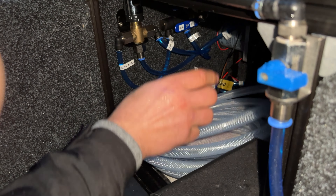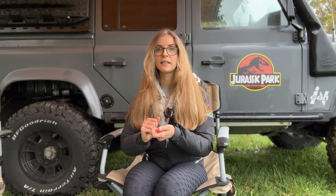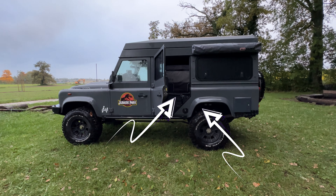The filter we have is a Guzzle H2O - it has a replaceable filter cartridge and also UV filtration. As explained, when we pump water from a river it goes through the filter before going into the tanks. And every time we use water, the water pumped from the tanks goes again through the water filtration system - a kind of double filtration - so we'll always be sure that the water is correctly filtered when we use it.